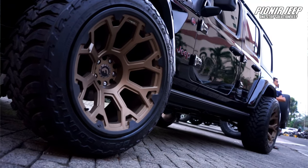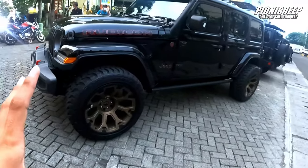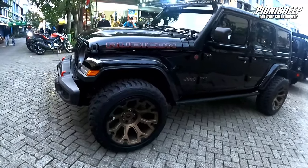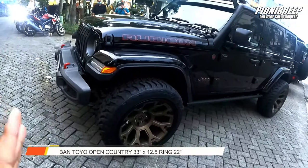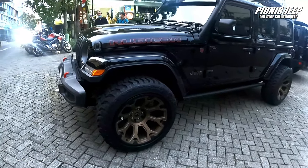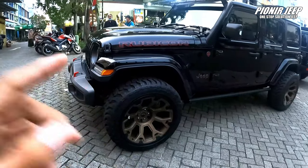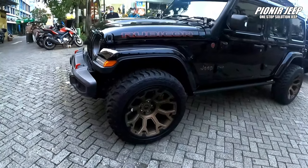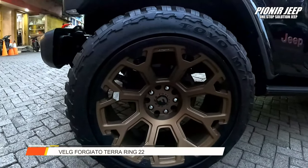Sekarang dia pakai sepatu baru. Dia pakai ban velg — bannya kita pakaiin Toyo yang MP. Jadi dia pakai ukuran 33, 12.5, ringnya 22. Lebar banget kan? Dan untuk velgnya sendiri, dia pakai dari Forgiatto Terra yang pastinya ring 22.